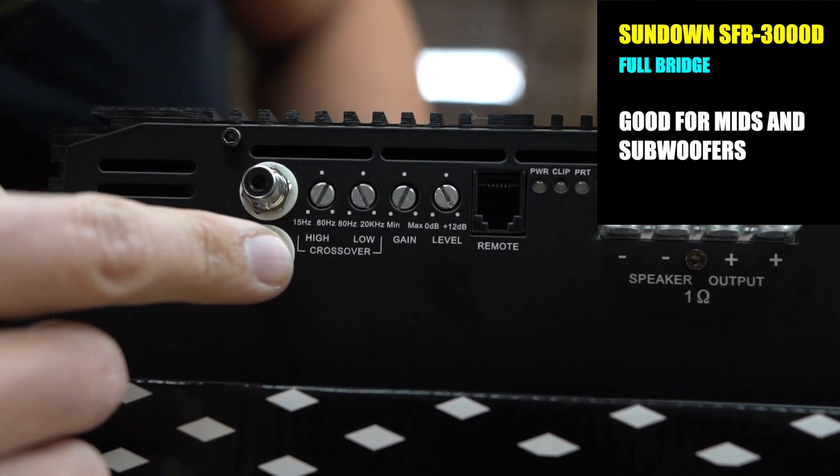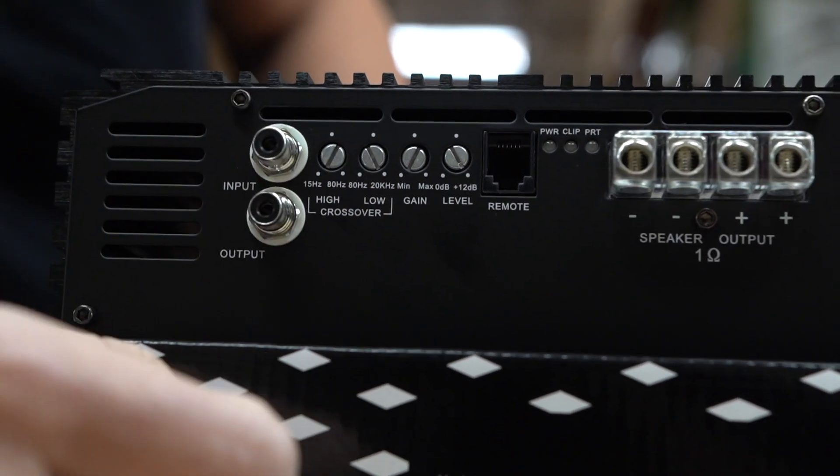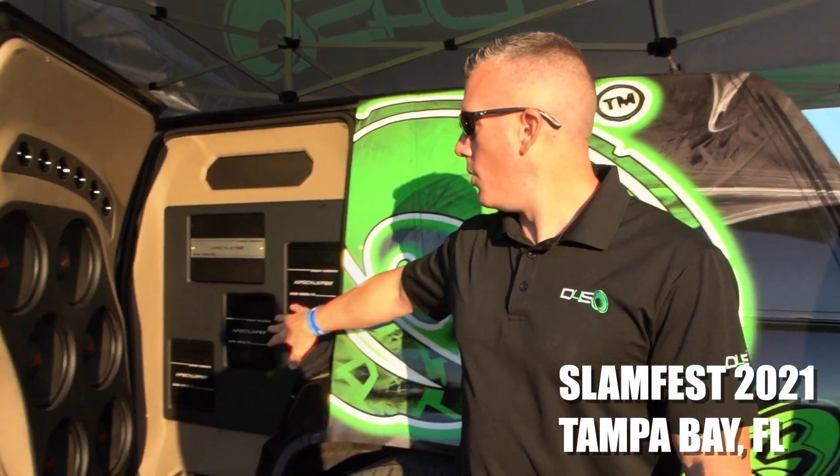Because it goes up to 20,000Hz, it can be used for subwoofers or mids. Some people will run a bunch of mids on them — like in my Tahoe. If you look at the amplifiers I use on the Tahoe doors, when you open the side doors you'll see three DefBond amps — I think they're the AAB 2900 or 2800 — they're full bridge amplifiers, and we're using them to run the mids in the doors.